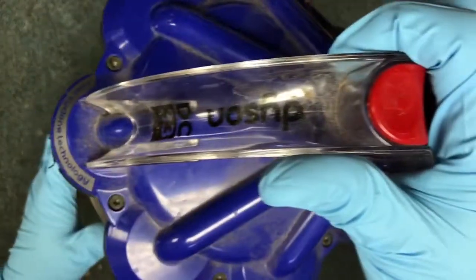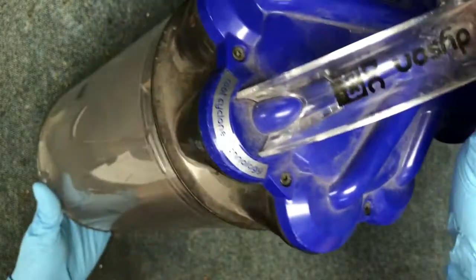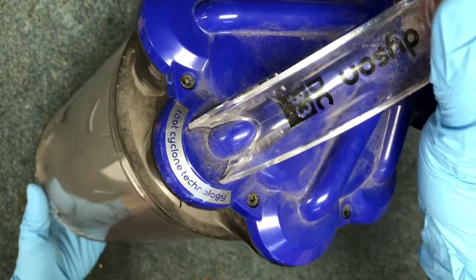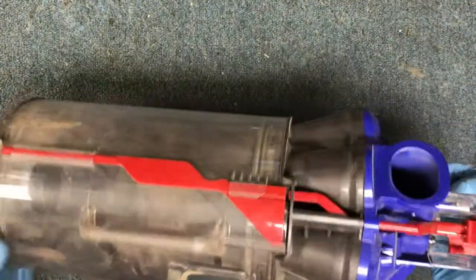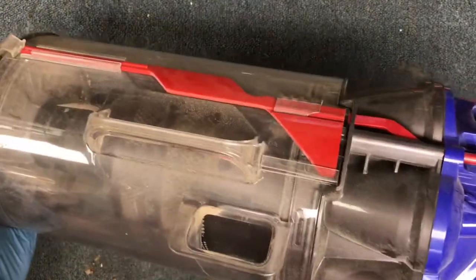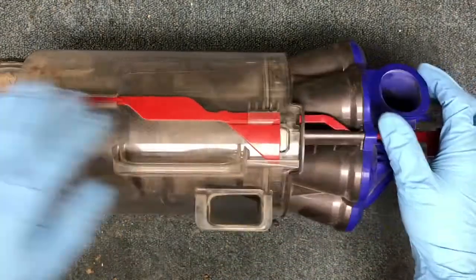Hello my friends, today I'm going to show you how to take apart a cyclone assembly for the Dyson DC-33. Take it off the machine, go ahead and take the clear bin off.